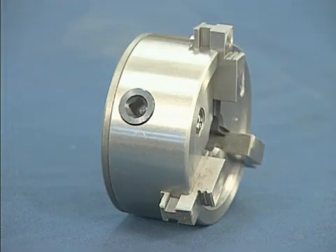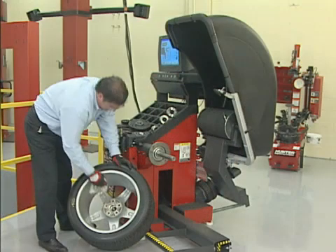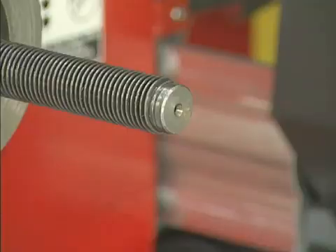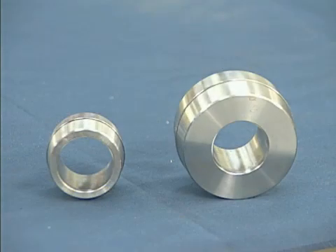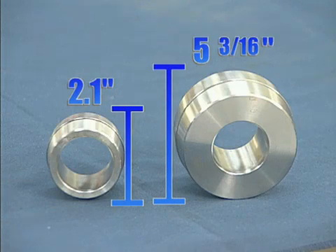Without the cost and complexity of expandable jaws or split collet machining, these solid, hardened steel collets are designed to survive the brutal, continuous-duty work environment of a busy tire shop. And so you never have to leave a customer behind, the collets are dimensioned to handle from a 2.1-inch hub bore up to a 5-3/16-inch hub bore. This means you can even handle certain one-ton vehicles.